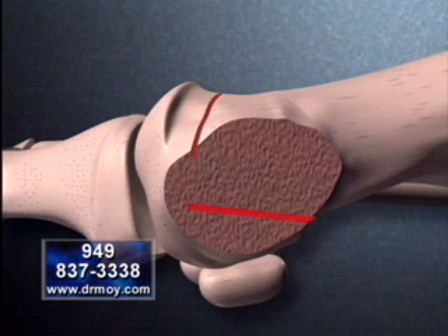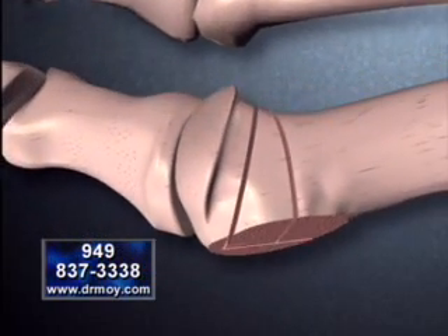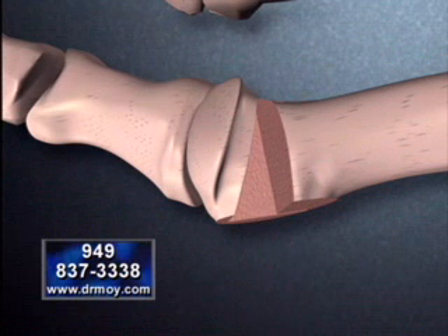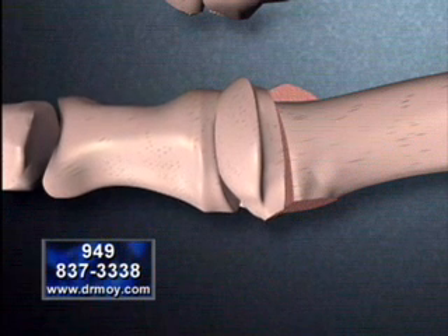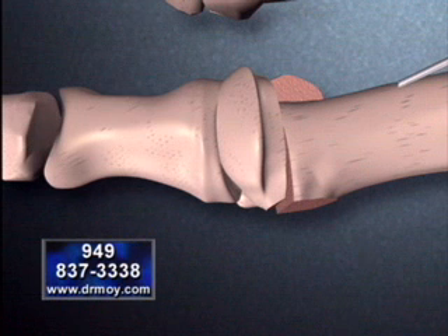The red lines indicate where the long bone will be cut. By viewing the foot from above, we can see how a small triangular shape of bone is removed. This will allow the great toe to be realigned. The entire segment of bone is then repositioned over the two small sesamoid bones.